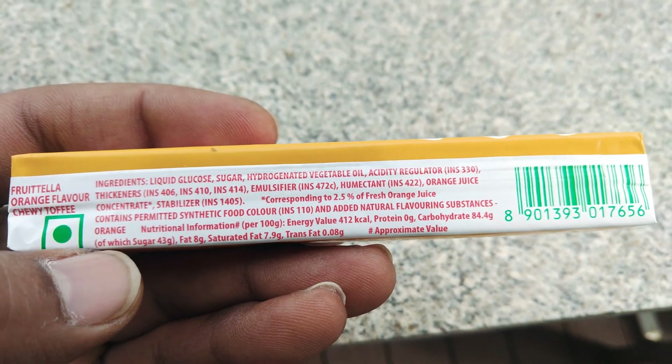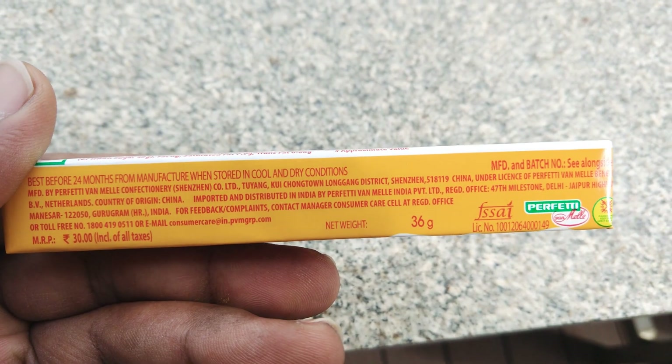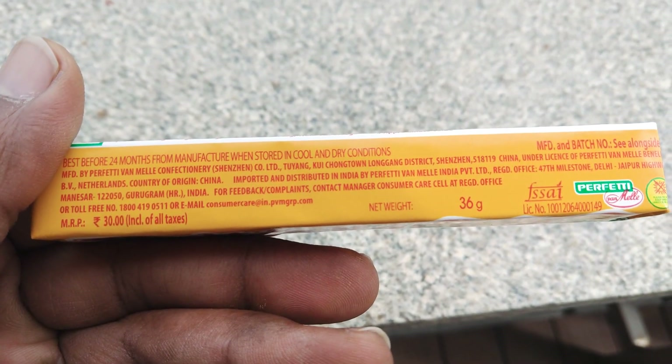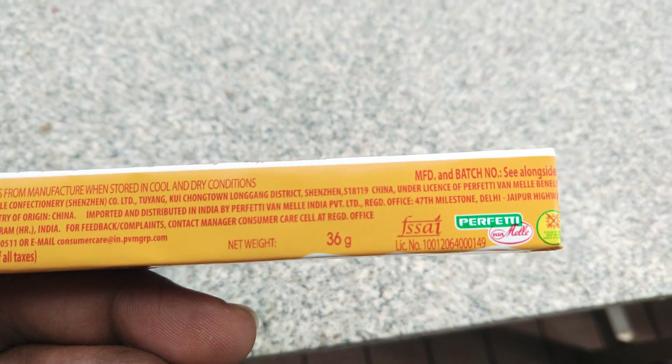Pretty much, that's how it's made. So it's a full import thing — I think, I don't think this is made in India, it's made in China, as you can see.